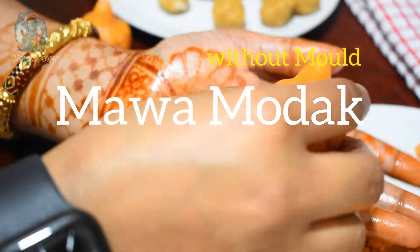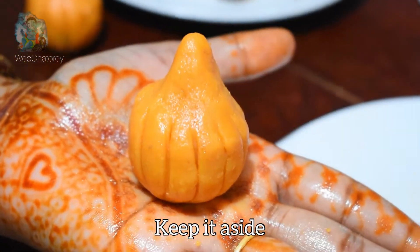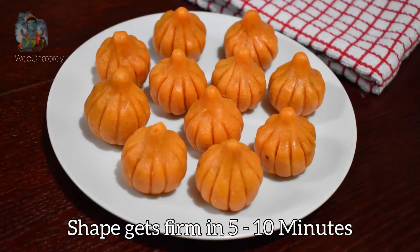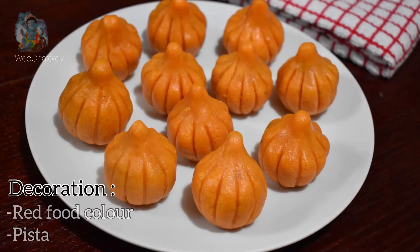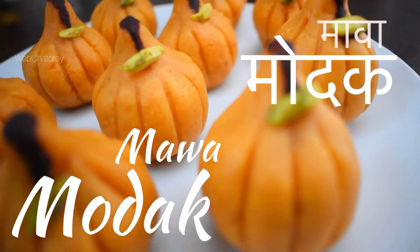तो लीजिए ready है हमारा बिना mold के बना instant mawa modak। अब इसे साइड में रख देंगे — 5 से 10 मिनट में जब ठंडा हो जाएगा तो मोदक set हो जाएगा। मोदक को आप अपनी पसंद के हिसाब से decorate कर सकते हैं। मैंने यहाँ red food color और pista का use किया है। Ready है हमारे instant mawa modak!